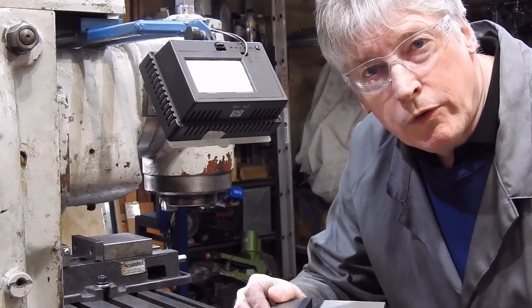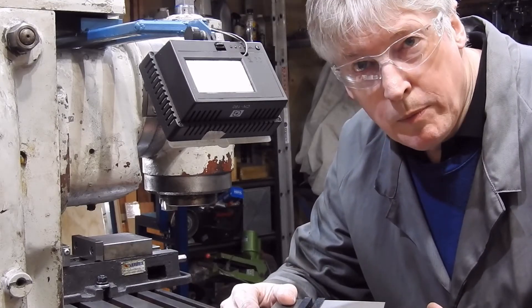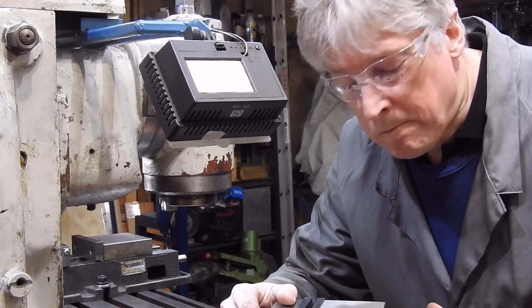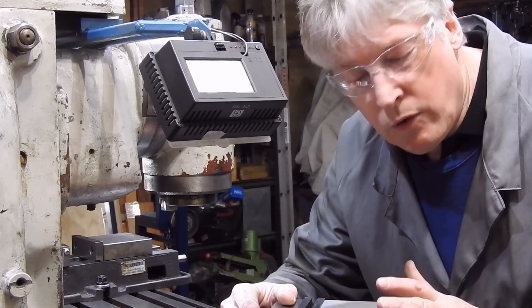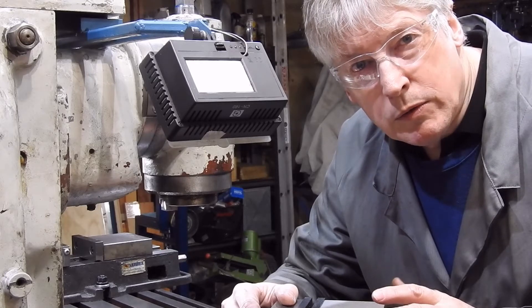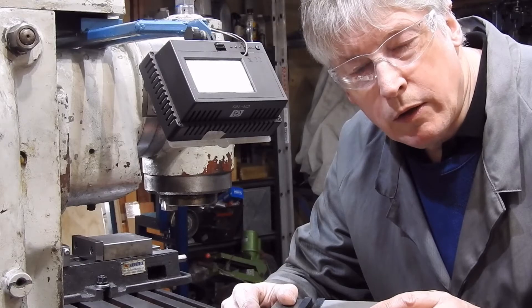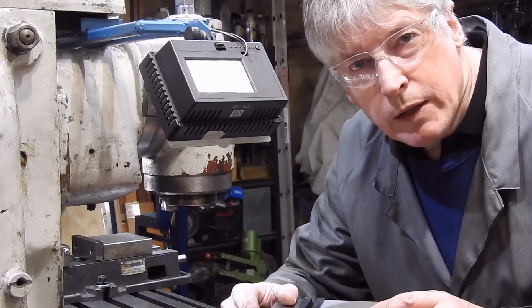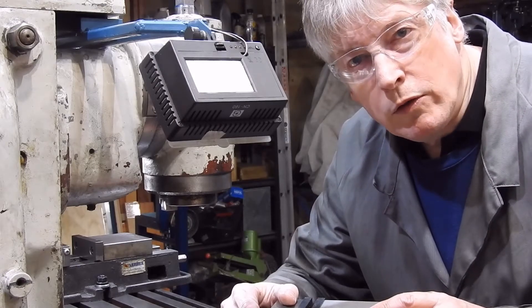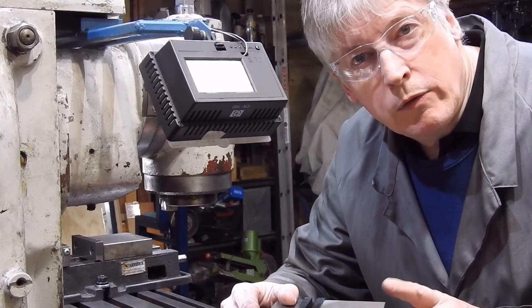G'day. I bought a new vise the other day for use on rotary tables and angle plates and all that sort of thing, and so I don't need to do anything special for it. But one of the things that did make me think about was putting keys on the vise, and so today's clip is a bit about keys — where you'd use them, how you set them up, and alternatives to them.